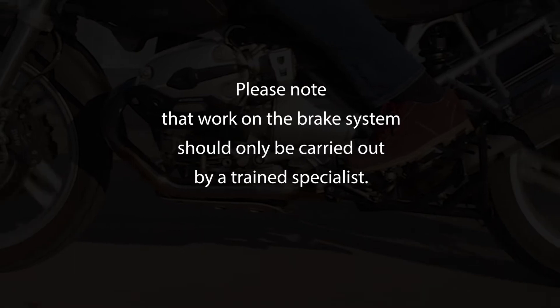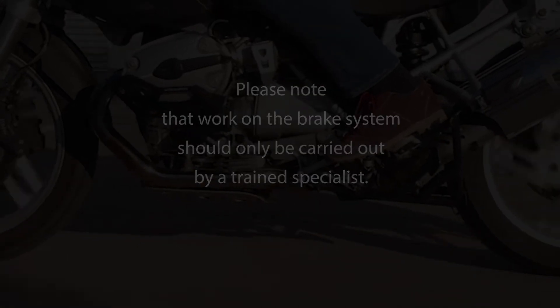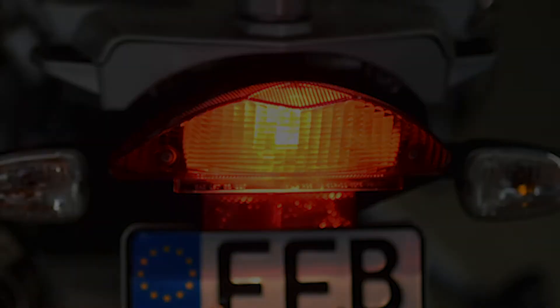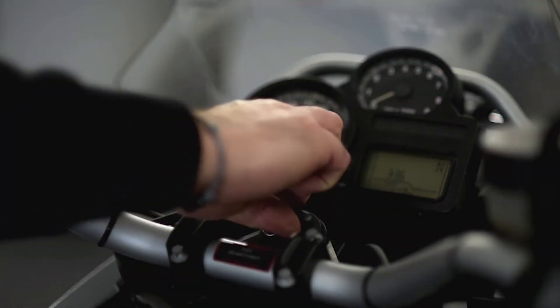Please note that work on the brake system should only be carried out by a trained specialist. The motorbike must be in perfect condition and the battery must be charged. Please first switch off the ignition.